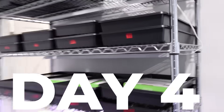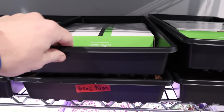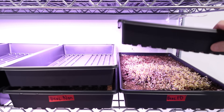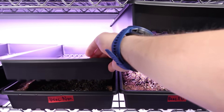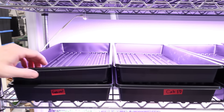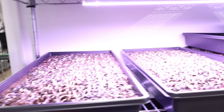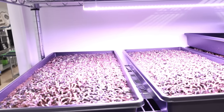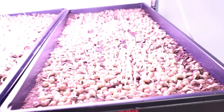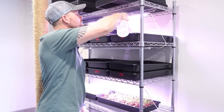Here we are on day four. A couple of interesting things happening. You can see on a couple of these they're starting to push up because the sprouts are pushing the weight of the box plus the weight on top up. The freeze dried and non-freeze dried broccoli are very similar - there are actually a few more sprouts on the freeze dried, though that may change. The cabbage is also very similar. The sunflowers are extremely similar so far. On the pea shoots, the non-freeze dried is actually doing a little better - a little bit taller and more dense growth.